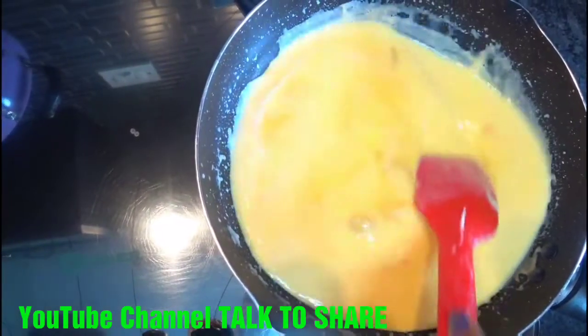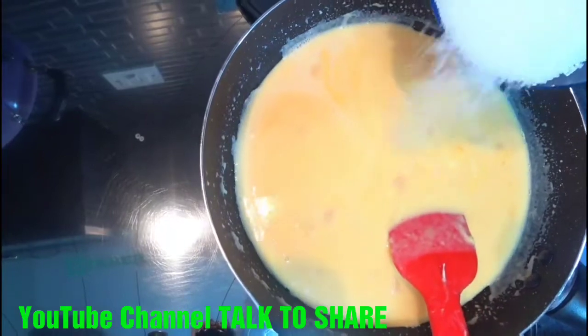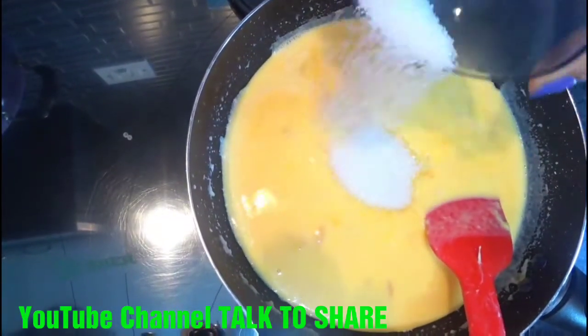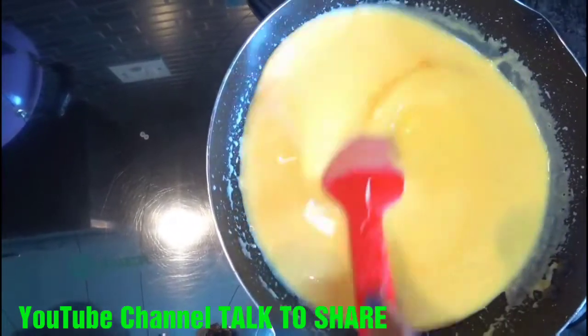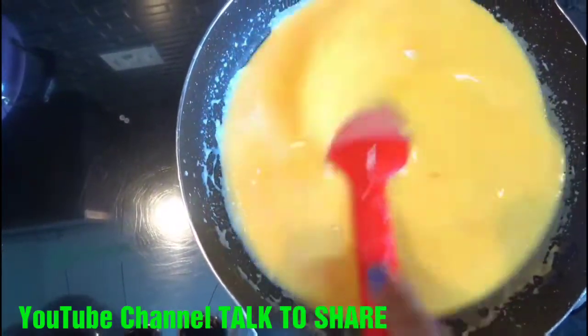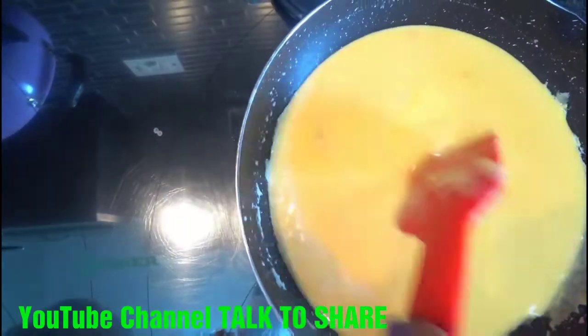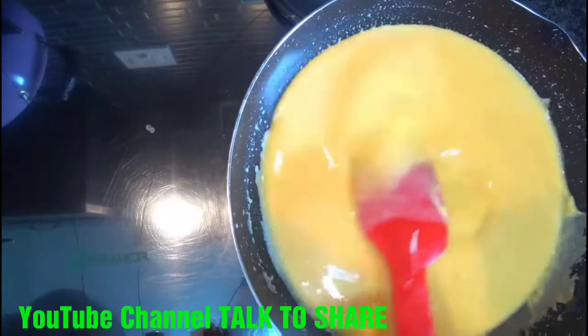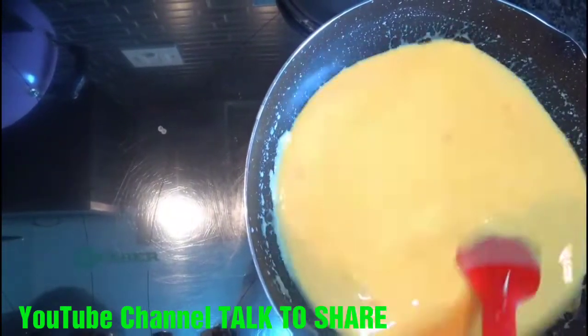We will add sugar according to your taste — if you want it sweeter you can add more, or if you want less sweet you can add a little. Sometimes carrots are sweet and sometimes not, so you can add sugar accordingly. We will boil it again for 3-4 minutes so it gets mixed properly.